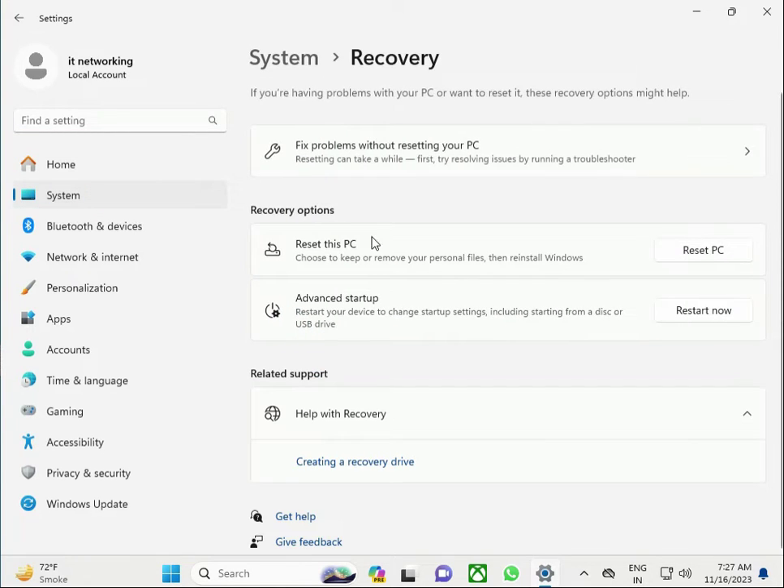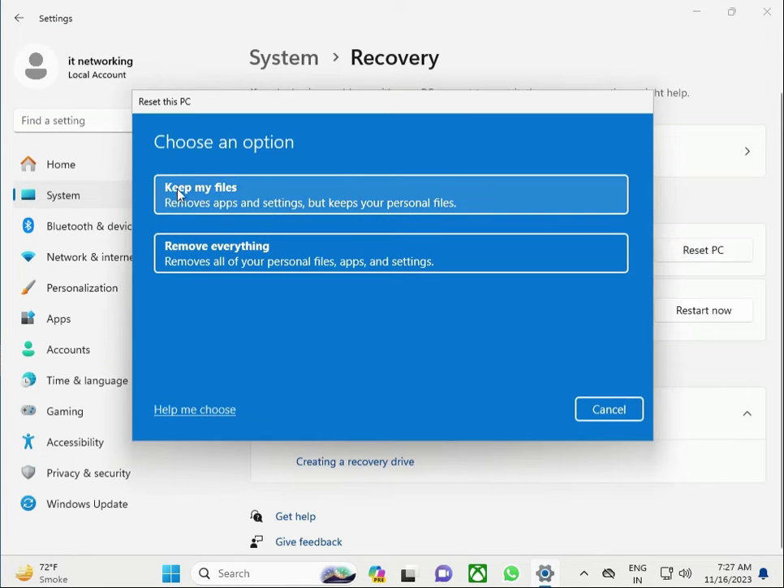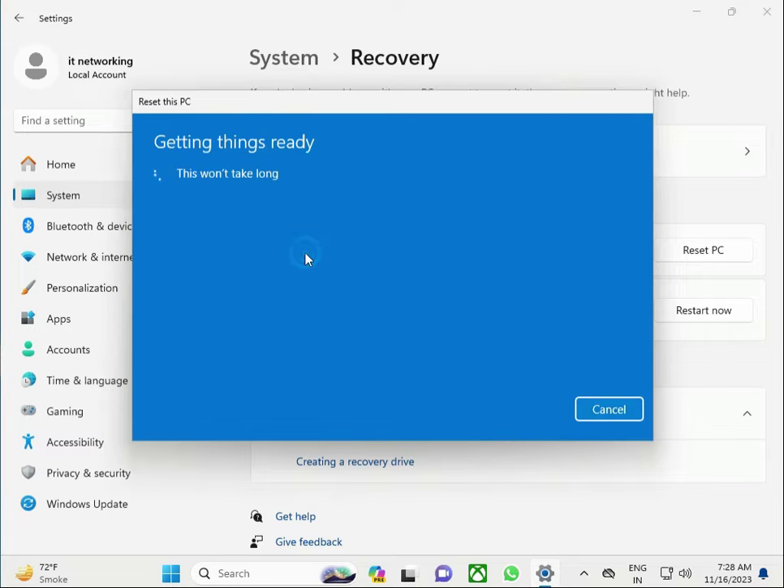Then click Reset this PC. If you click Keep my files, it keeps your files and other settings and automatically resets. If you select Remove everything, it does a fully fresh reset, removing all data, settings, and all installed software. I need to clean everything, so click this one.